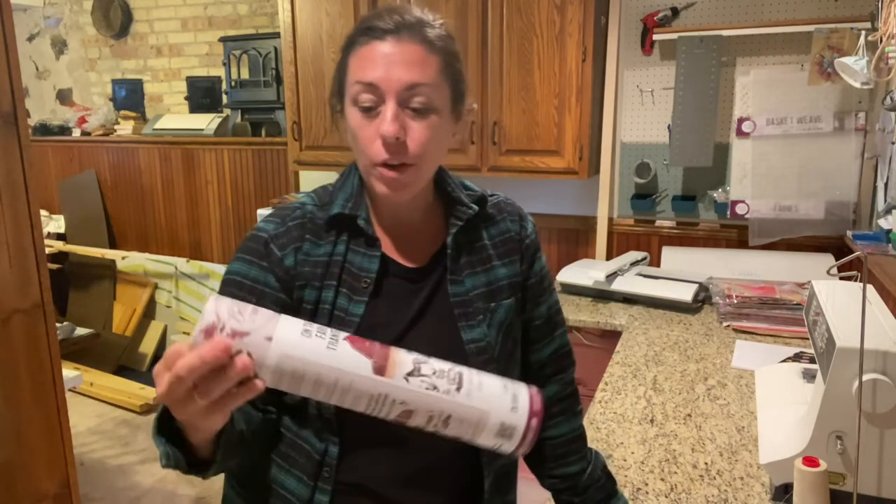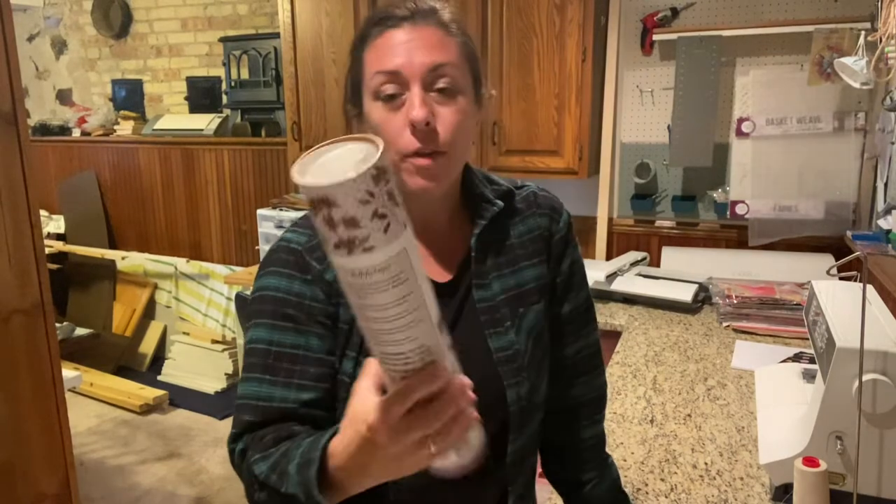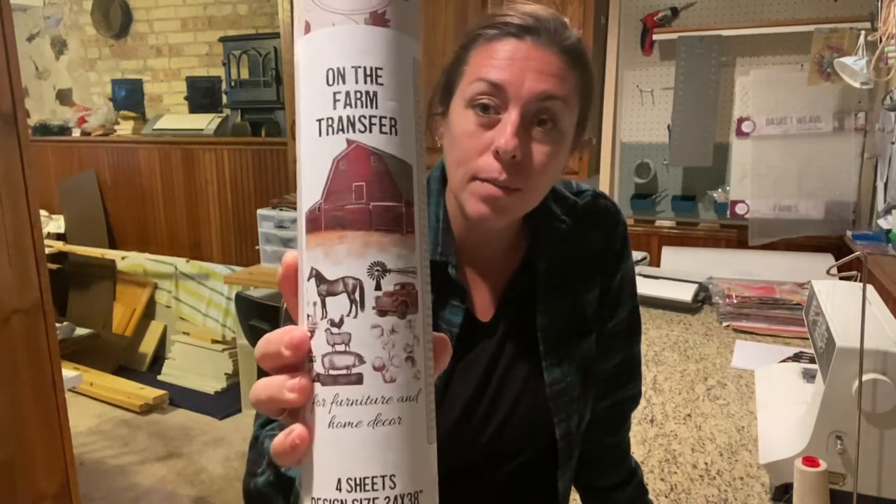Hi everybody, I'm Stephanie from Gathered in the Kitchen and today I'm going to show you how to use these transfers from Dixie Belle. They're part of the Bells and Whistle line and today I'm going to be using the on-the-farm transfers — specifically the chicken ones because I have chickens and I just feel like they need a little more decor in their chicken coop.